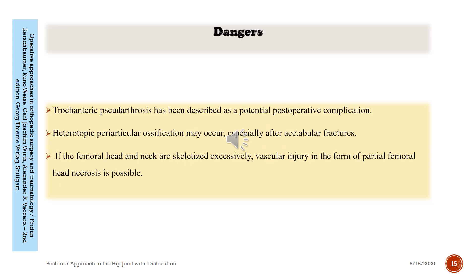Regarding the dangers of this approach: trochanteric pseudarthrosis has been described as a potential postoperative complication. Heterotopic peri-articular ossification may occur, especially after acetabular fractures. Additionally, if the femoral head and neck vessels are excessively compromised, vascular injury in the form of partial femoral head necrosis is possible.